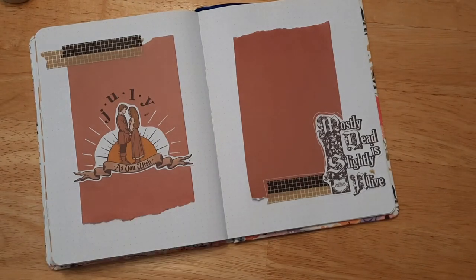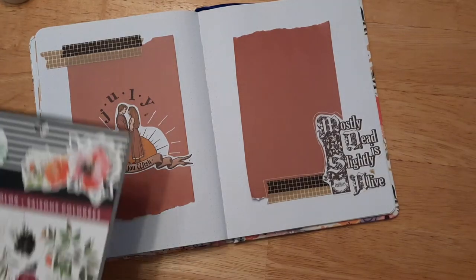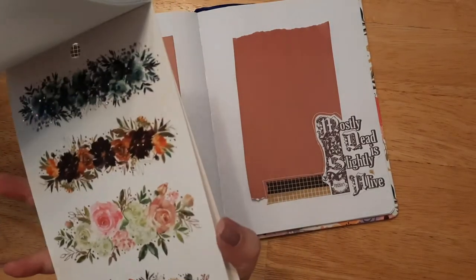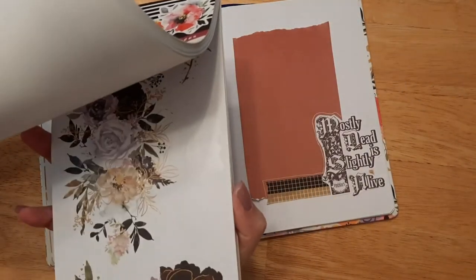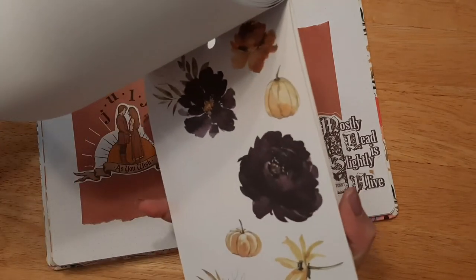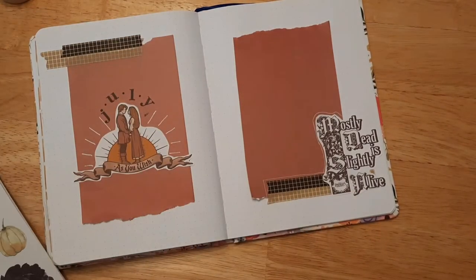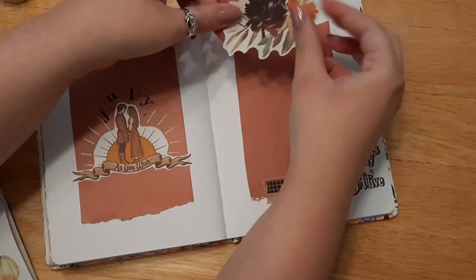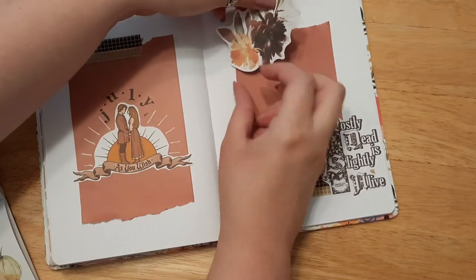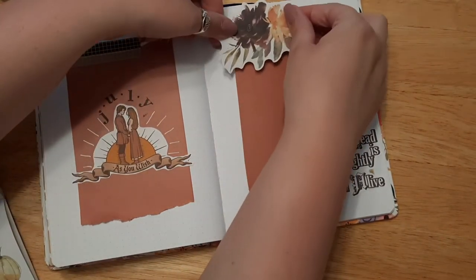Let's see what else we want to do. Maybe we'll add some flowers — I did think about doing some florals, and I think the fall colors or maybe the gold foil ones would be really pretty for this layout. The darker colored florals would be really pretty. It's almost like a fall movie — when you watch The Princess Bride, it's kind of like enjoying fall.